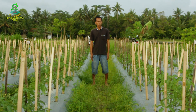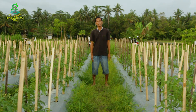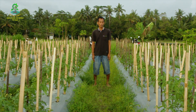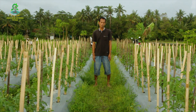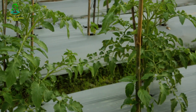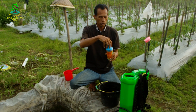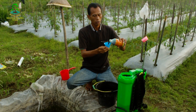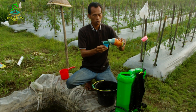Untuk mengatasi gulma atau rumput yang sudah banyak dan akan bertambah banyak, kita akan pakai cara yang hemat dan cepat, yaitu dengan penyemprotan herbisida. Kita akan pakai herbisida kontak yaitu Supretok, bahan aktif paraquat diklorida, dosisnya 150 ml per tangki 16 liter. Tutupnya ada gelas ukurnya, satu tutup 100 ml full. Kemudian kita tambahkan 50 ml.